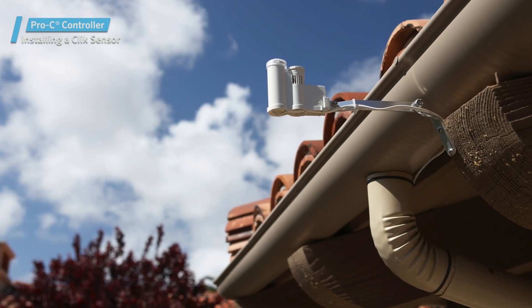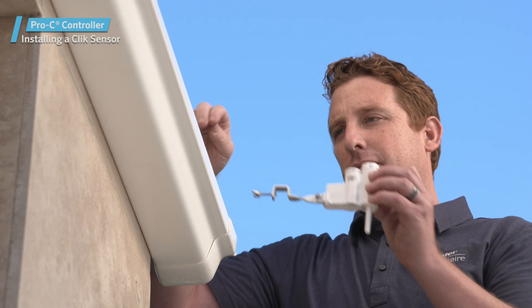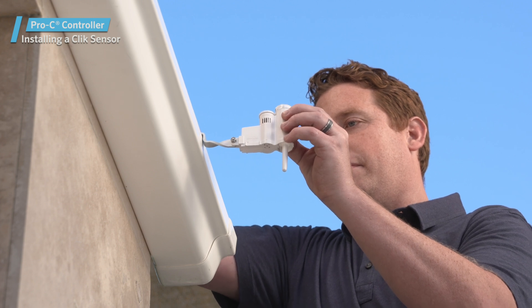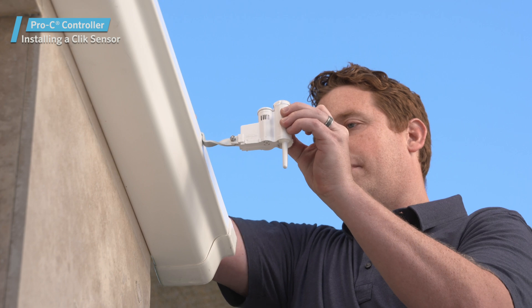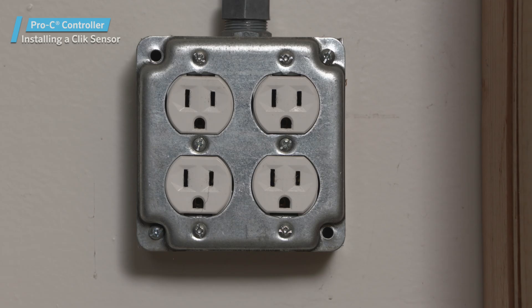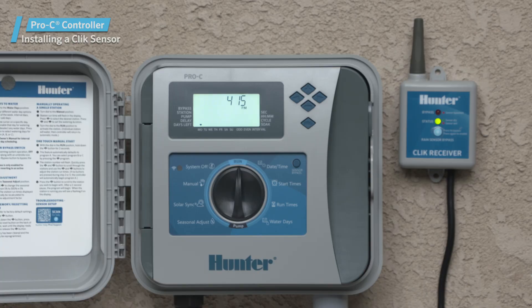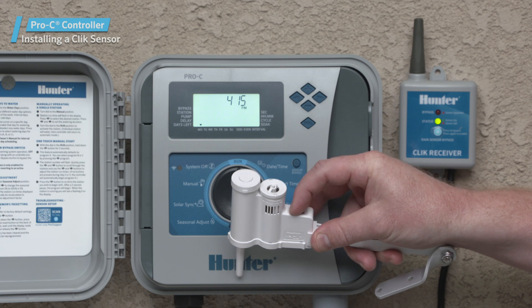If you're using a hardwired sensor, you can proceed with mounting the sensor at this point. However, if you're using the wireless sensor, it's a good practice to verify proper communication between the receiver and the sensor before mounting it. With the receiver connected to the controller, turn the power on to the controller. You'll notice that the LED on the sensor receiver will activate, indicating that it's in search mode.